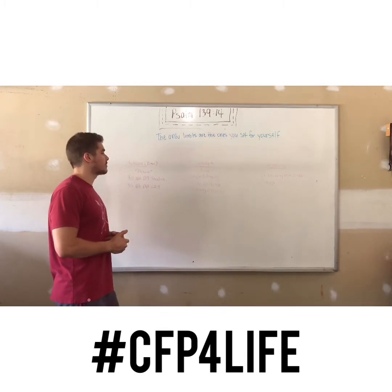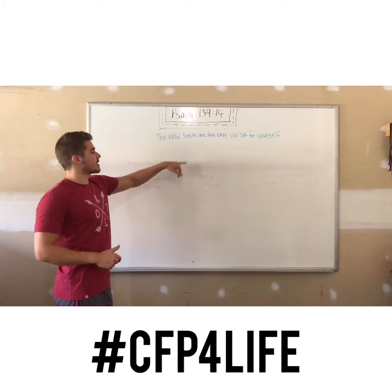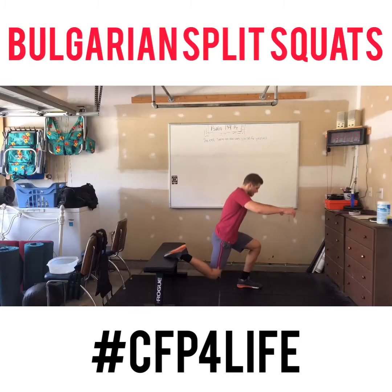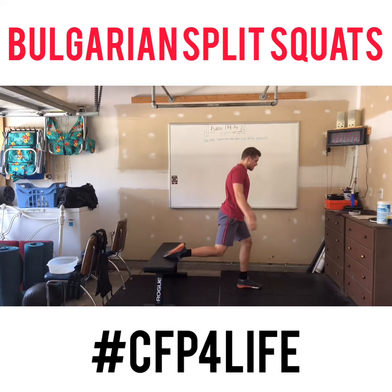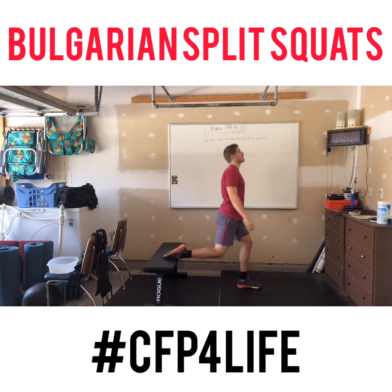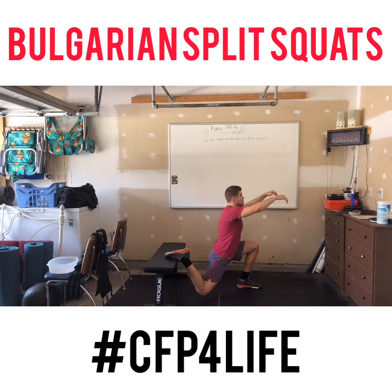This is the strength portion of today's workout. You have three times through 21 reps per leg of Bulgarian split squats. One foot is elevated, one foot is out front. The knee that is out front — try to flare it so that it is either over or outside of that foot.